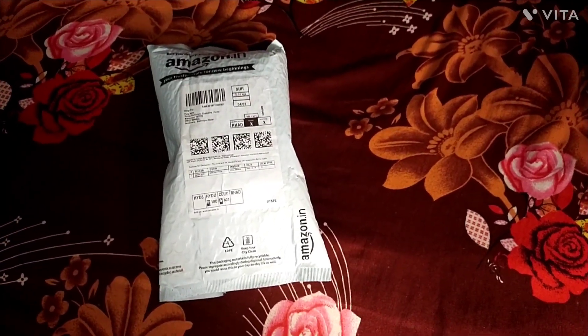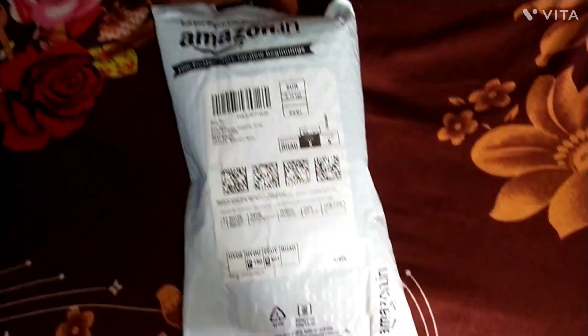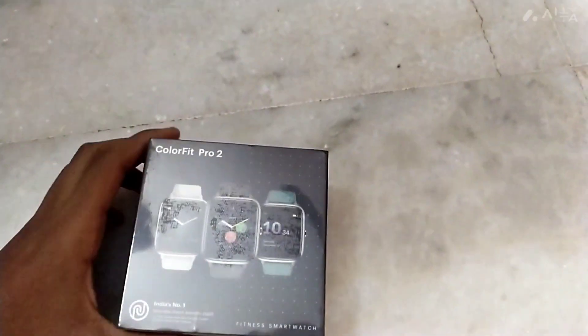I am doing an unboxing of a smartwatch. I have a Noise ColorFit Pro 2. Let's go to this unboxing.